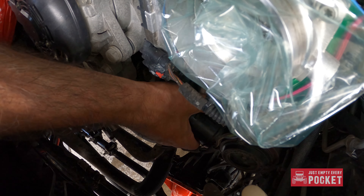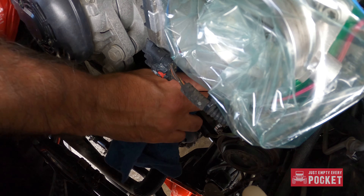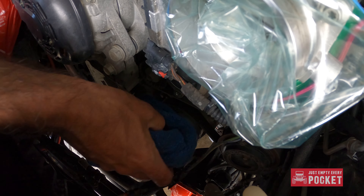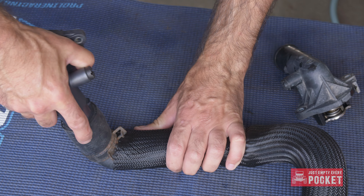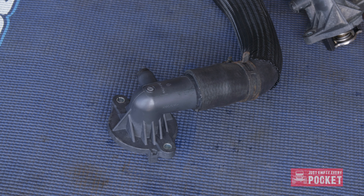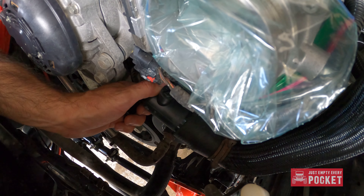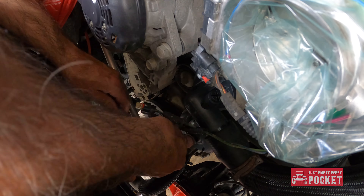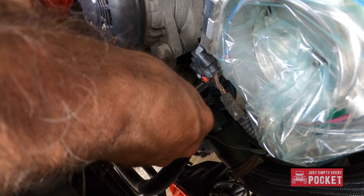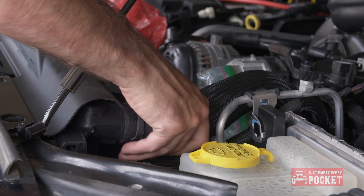The old thermostat should come off easily. Don't forget about the old gasket, and clean up the block to prevent future leaks. Do not use grinding tools of any kind on your aluminum block. I installed my new thermostat onto my new hose at my workbench. Make sure to put the hose all the way on — there are two protruding tabs that mark the end point. Slide the new thermostat into place and tighten up the bolts. Because the housing is plastic, be very careful not to over-tighten — hand tight is fine.